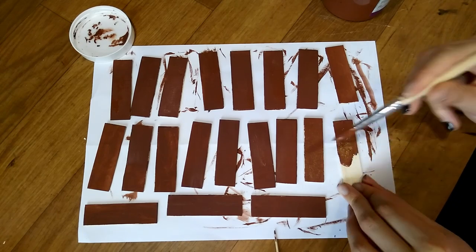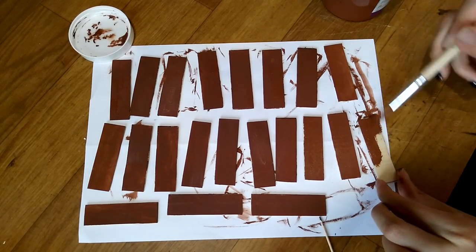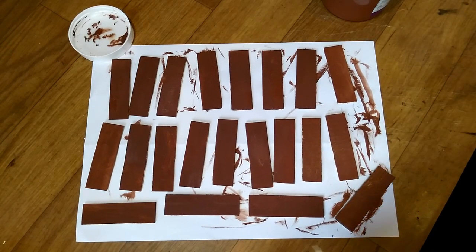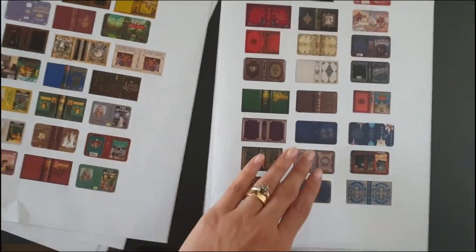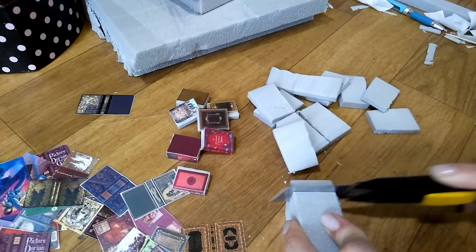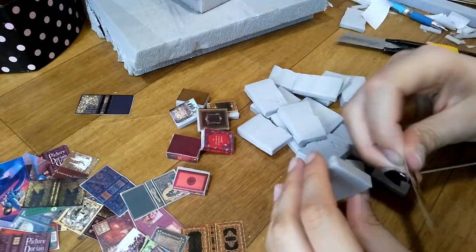I paint the shelves from both sides and let them dry. I have downloaded a bunch of book covers from Pinterest, scaled them down and printed on labels. I cut a piece of styrofoam into smaller sections and then attached the covers.